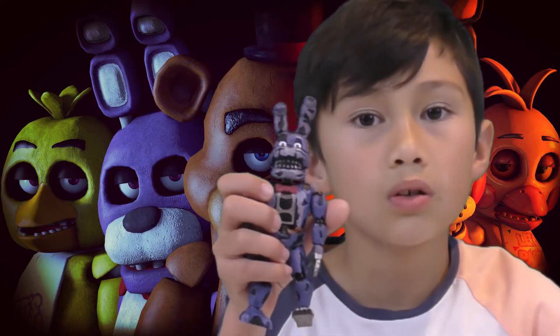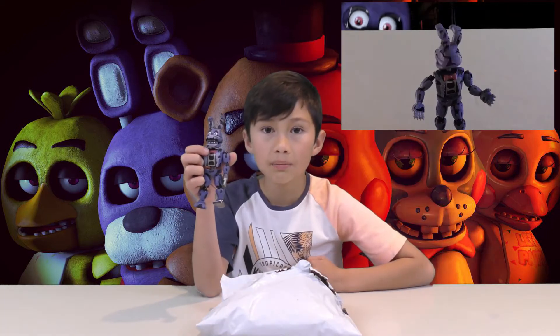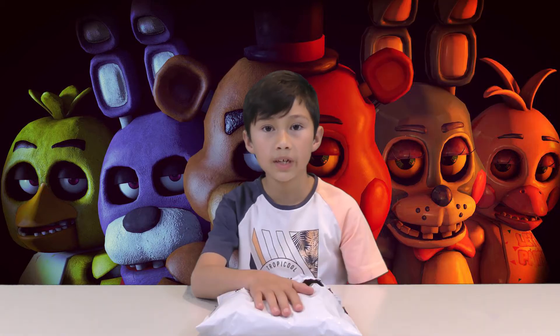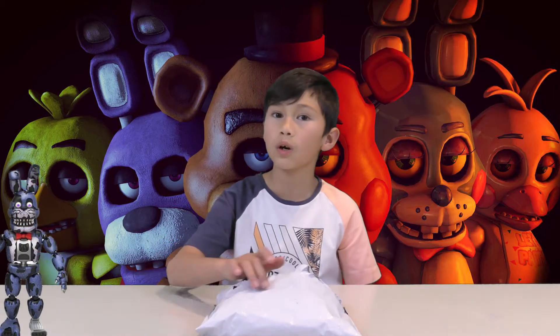This one is a Funko toy, costs $25. You may have seen my video about it already. These ones cost $15, that one costs $25.